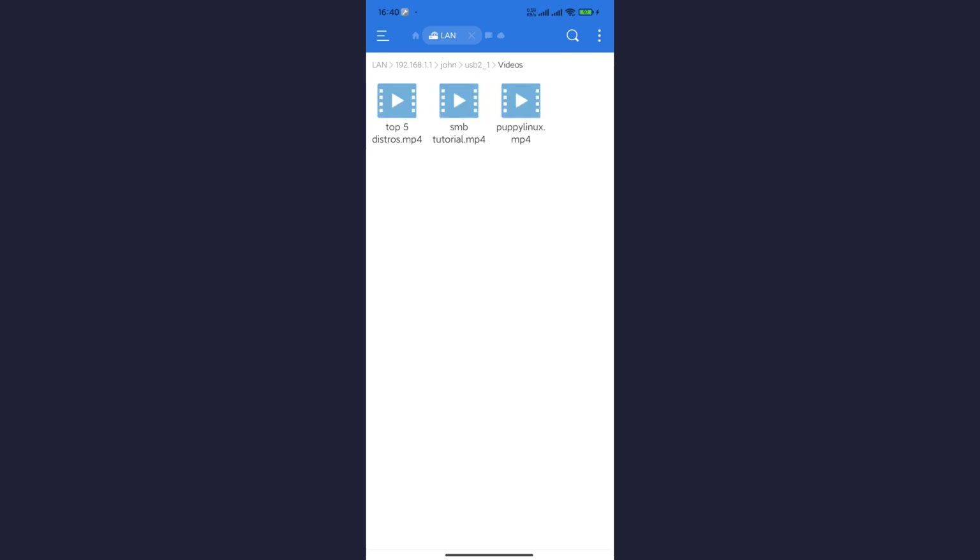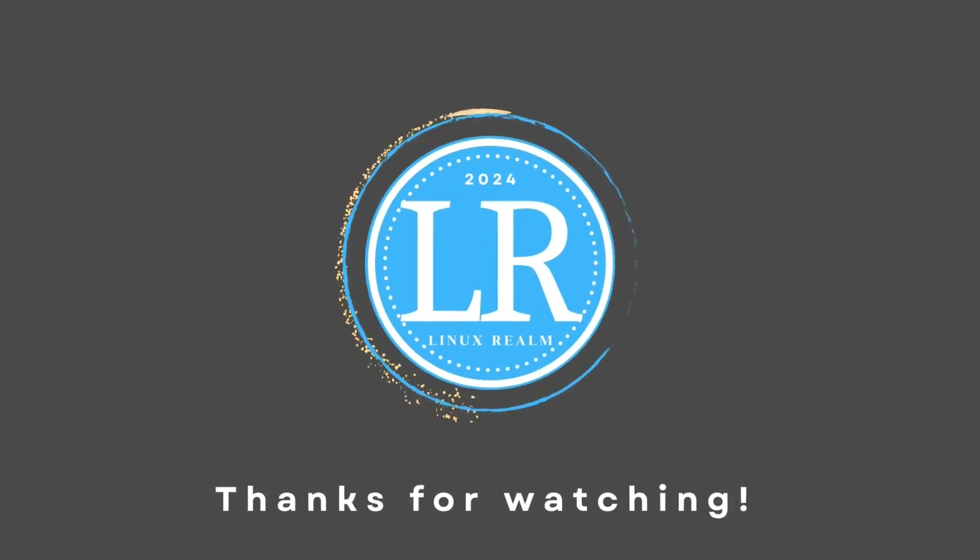And there you have it, folks. Please subscribe and consider supporting my channel with a one-time PayPal donation. Link is in the description below. Thanks for watching and catch you in the next one.